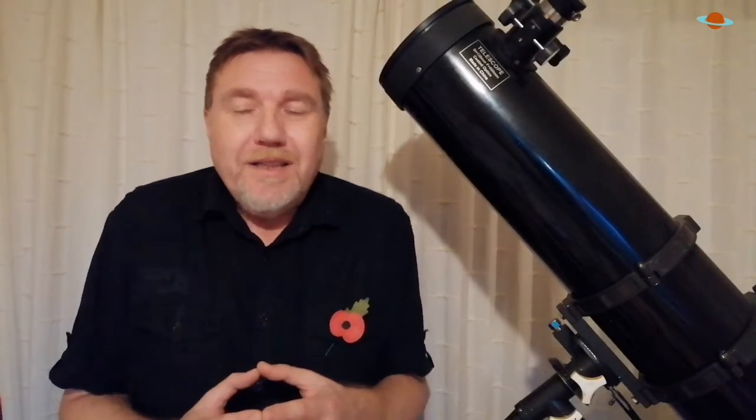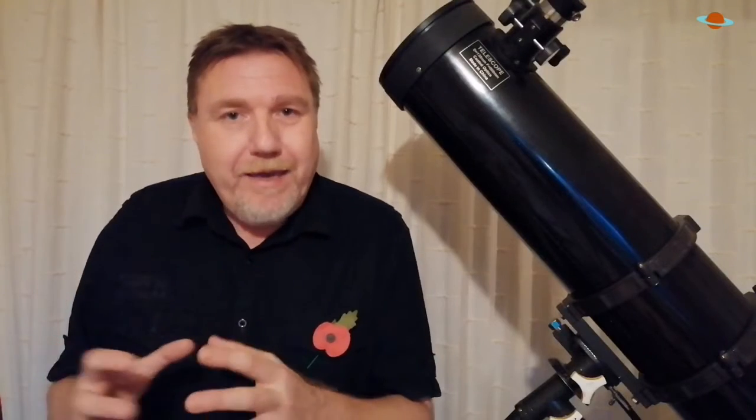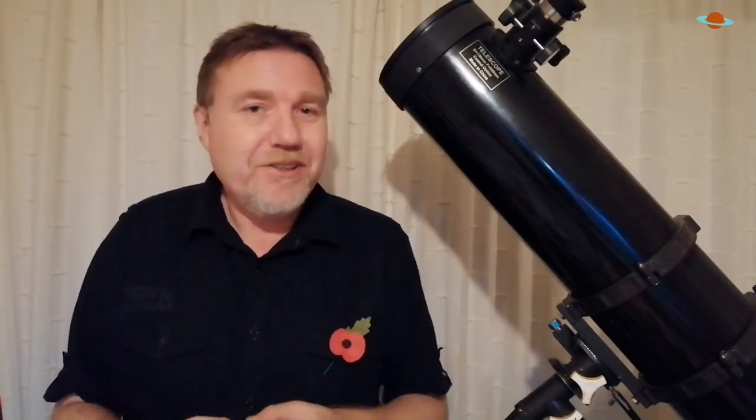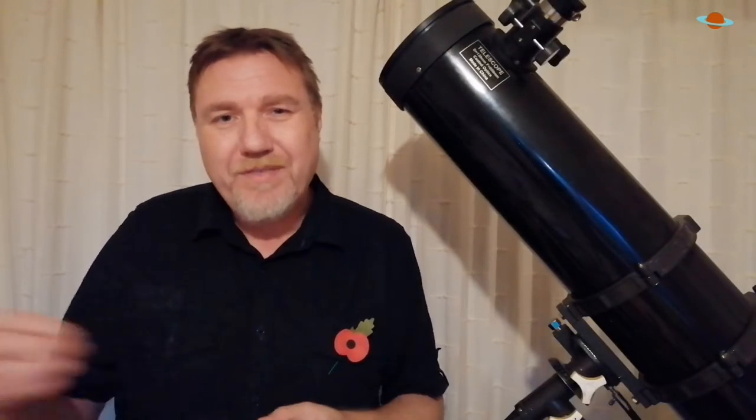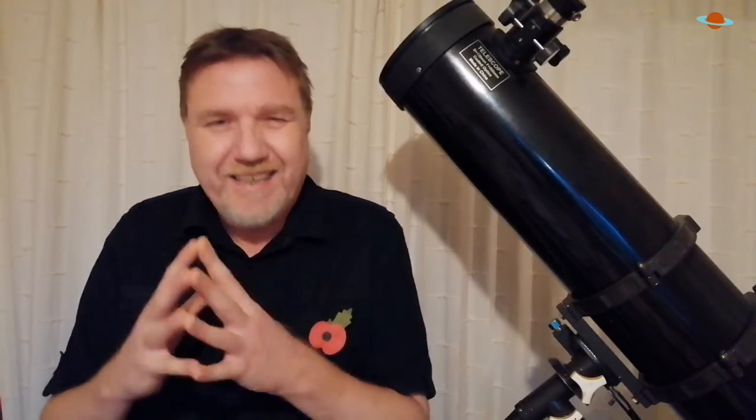As for more expensive branded zoom eyepieces, I've personally never used one — I can only go on word of mouth — but I've heard that all the issues we've talked about today are still present. I honestly think they're more of a gimmick targeted at beginners because, when you're new to the hobby, they just seem appealing. Keep your money, save up for a decent Plossl, and you'll thank me for it in the long run — trust me.